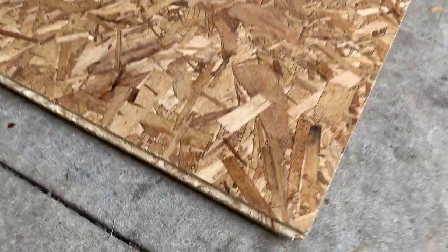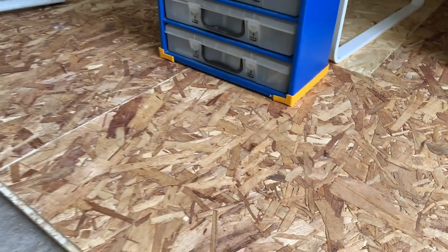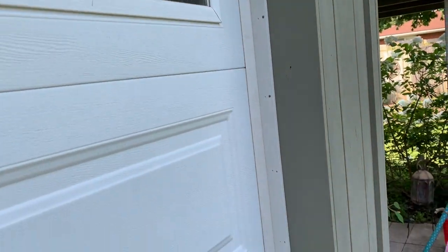I do have some dry core tiles left over from a previous project, so I'm probably going to use that along with vinyl plank flooring for all of it. Then I've got to fix some of the flashing outside for the garage door to seal it.